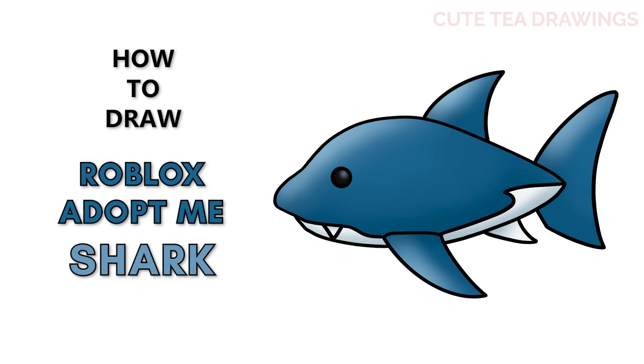Hey guys, welcome to Cutesy Drawings. Today I'll be drawing the new legendary shark pet from Roblox Adopt Me. I'll be drawing on my tablet, but you can also follow along on paper. Please remember to like and subscribe. Okay, now let's get started.